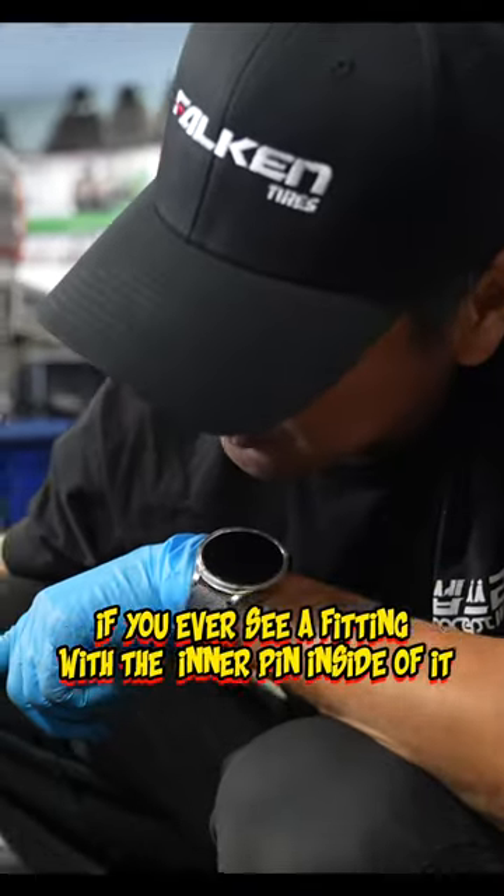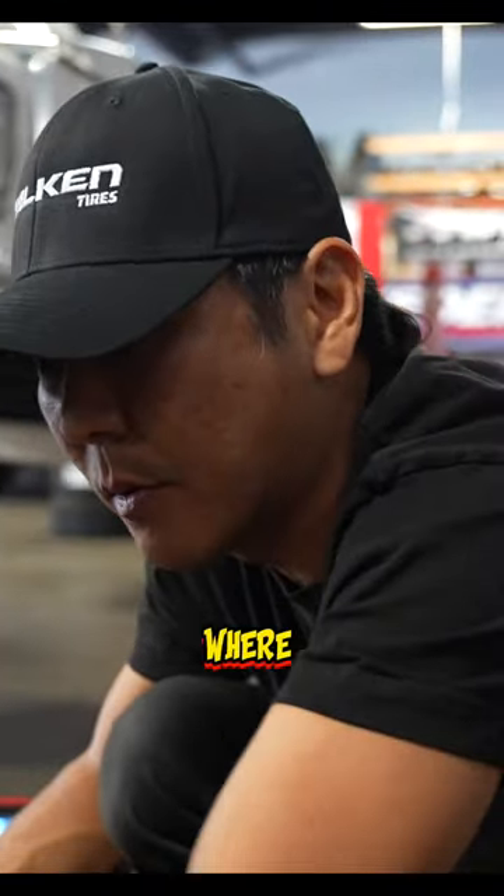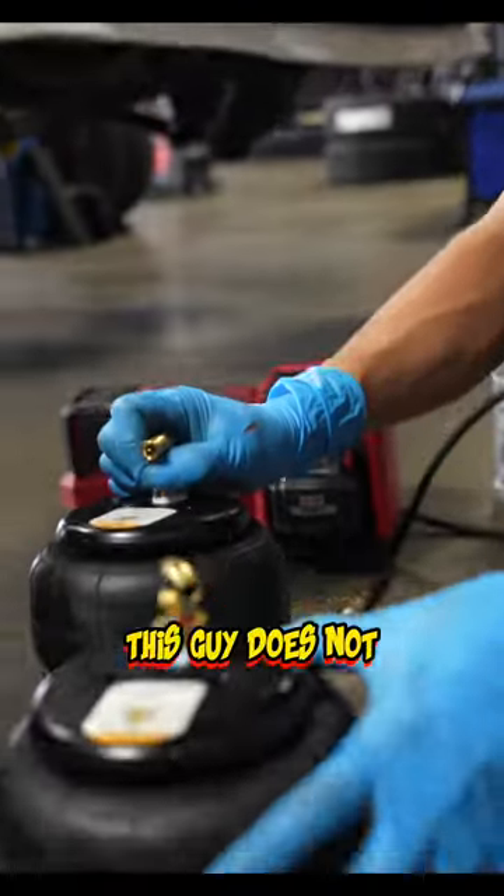Have you ever seen a fitting with a little inner pin in it? With a floaty pin like that? This guy does not.